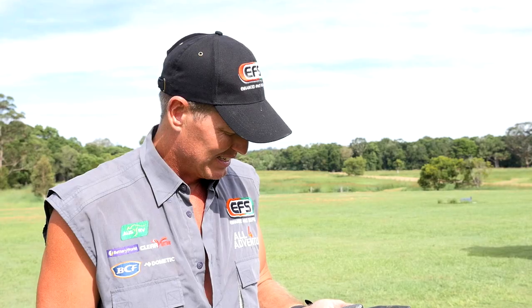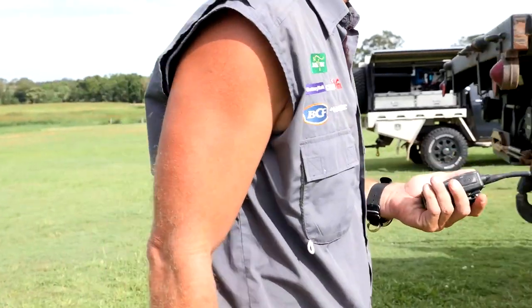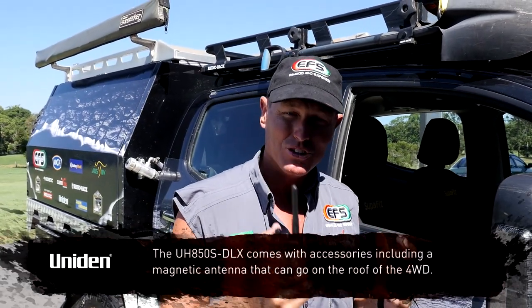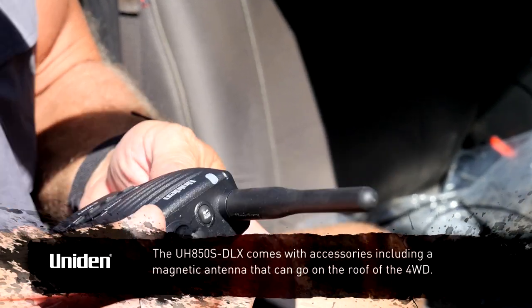I don't know how often I'm going to be driving a truck over radios, but not only are they a compact and robust unit, they also have a lot of other features that you can use with them, and they come in the box.